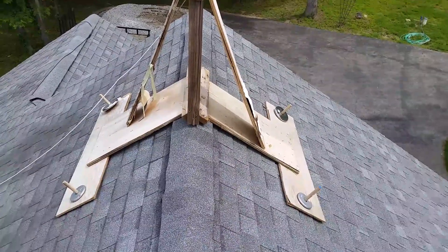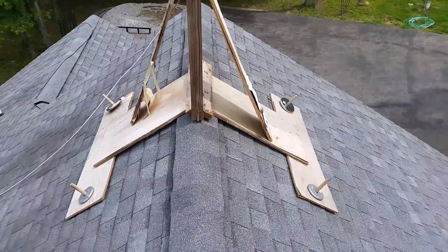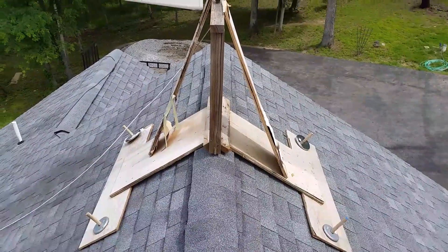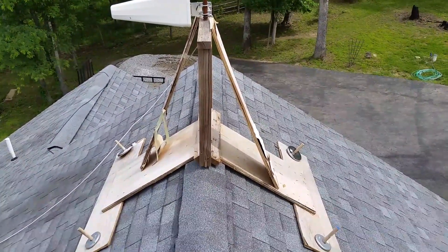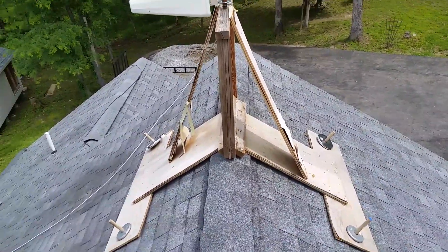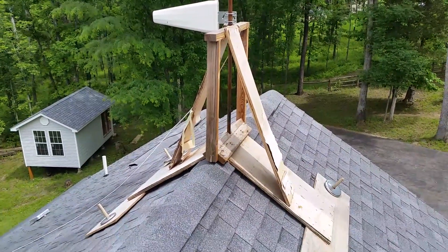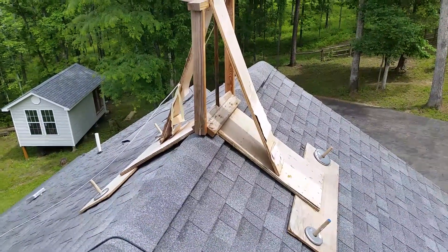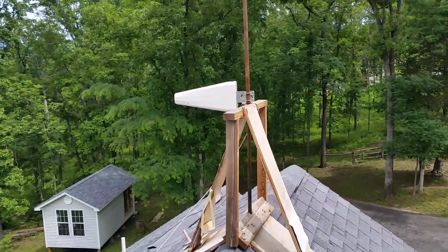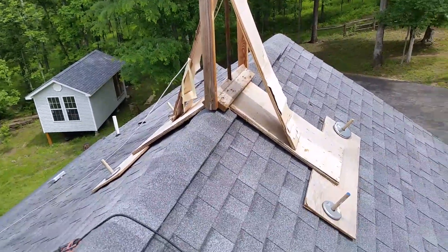I just wanted to include this real quick. This is just a really quick rig that I came up with in about an hour one night — we really had to get it up so I just slapped this up here. This is a good way to test it out and make sure that the antenna will work before you put holes in your roof. I had it way up there but it works fine at that level, and that's where the antenna is going to be, so I wanted to try it there.